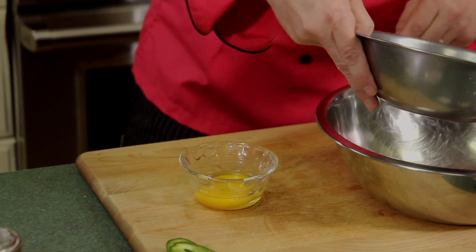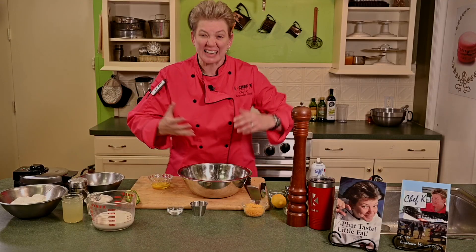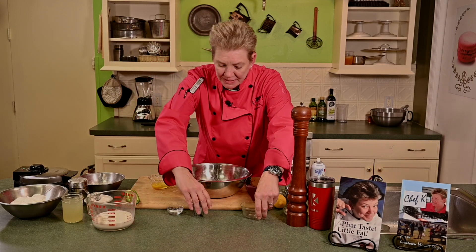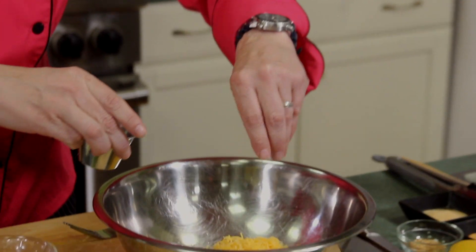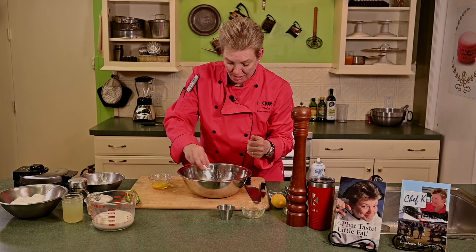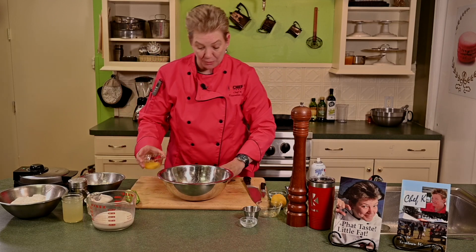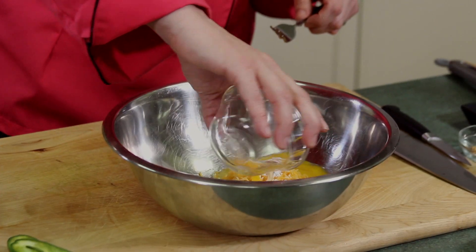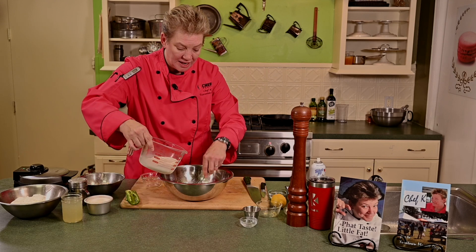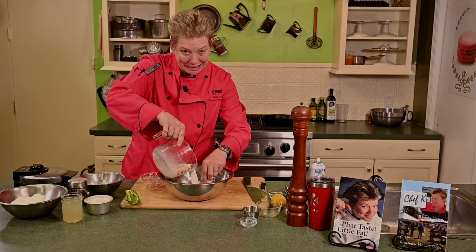We've got cornmeal — we're gonna use that. This waffle is more like doing a cornbread waffle. So I put that in, a little bit of salt, and then some baking powder. Make sure you're using baking powder, not baking soda. Get that together, and then we're gonna stir in our egg and our milk. We've got about a cup of milk that will go in here.